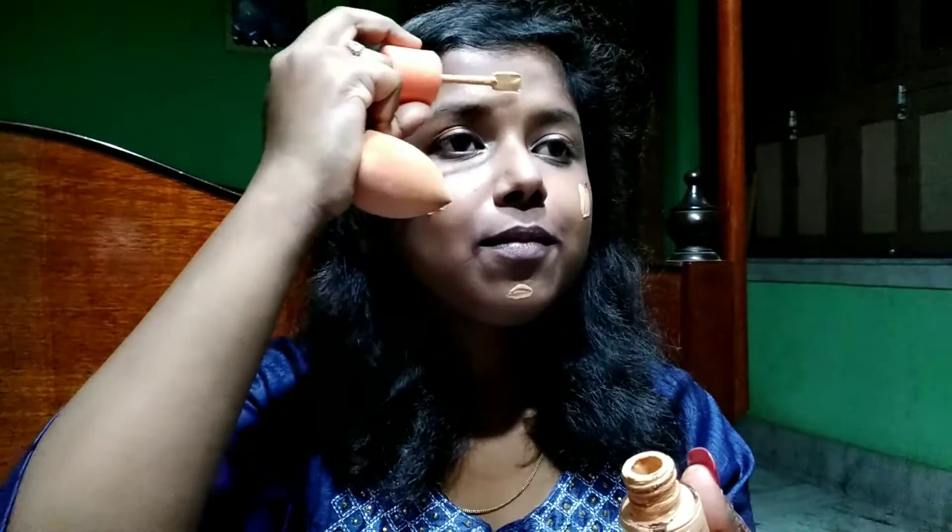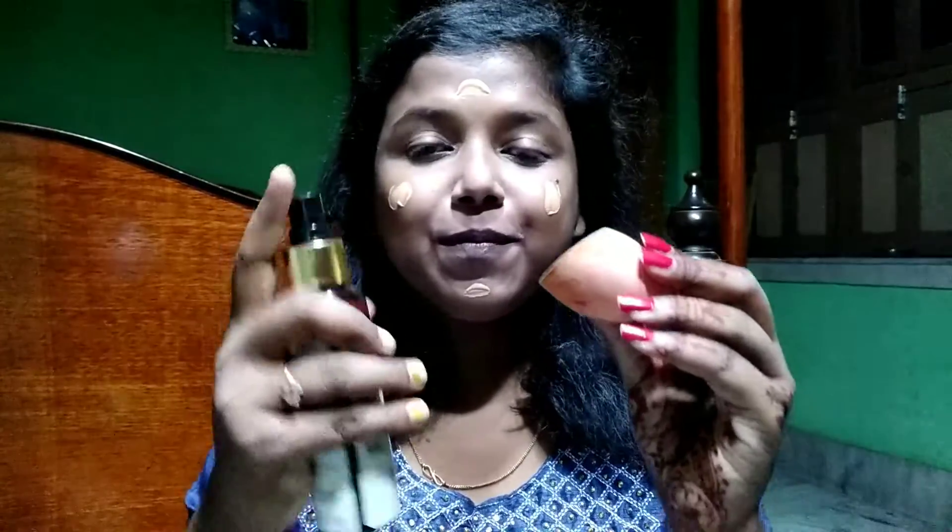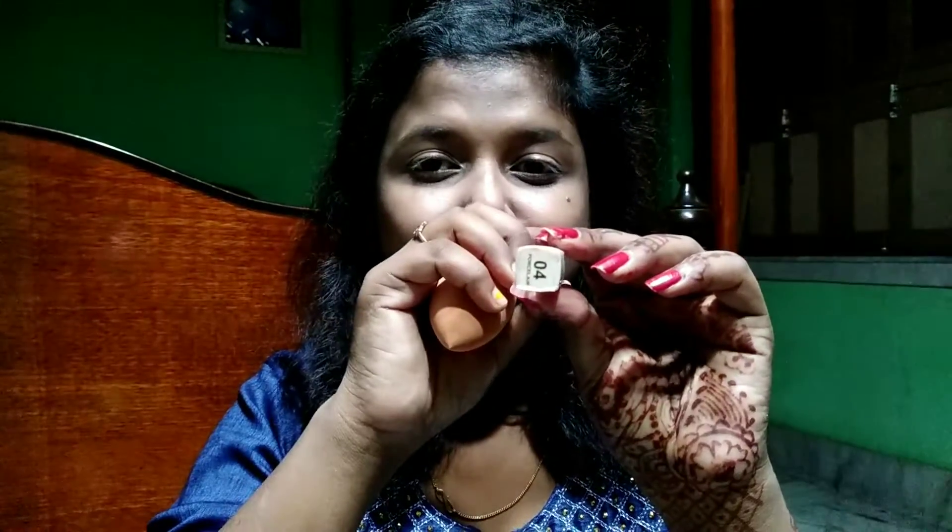After that I'm using this foundation by Blue Heaven in the shade Cream Beige and applying it all over my face. Using a damp beauty blender I'm blending the foundation out very well. This foundation gives low to medium coverage so for a day look you can definitely go for it. I'm applying it on my neck as well.